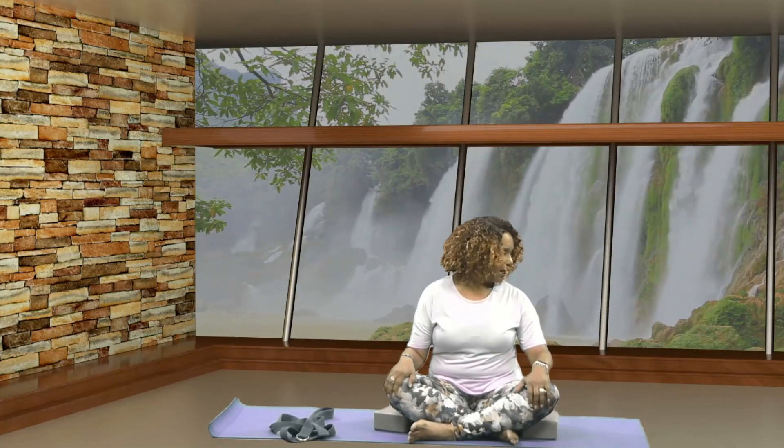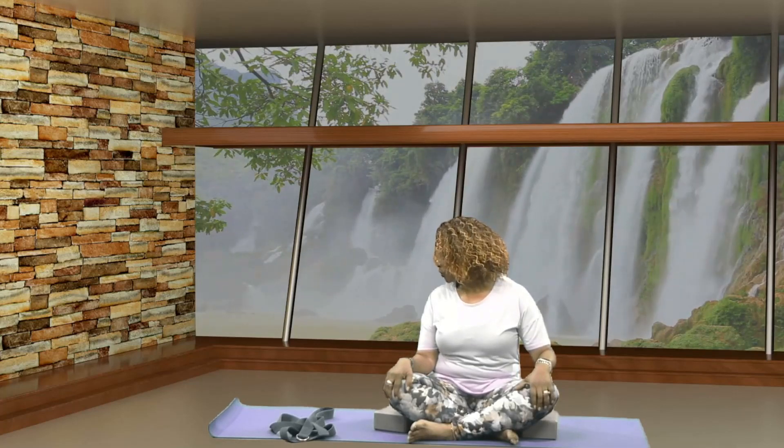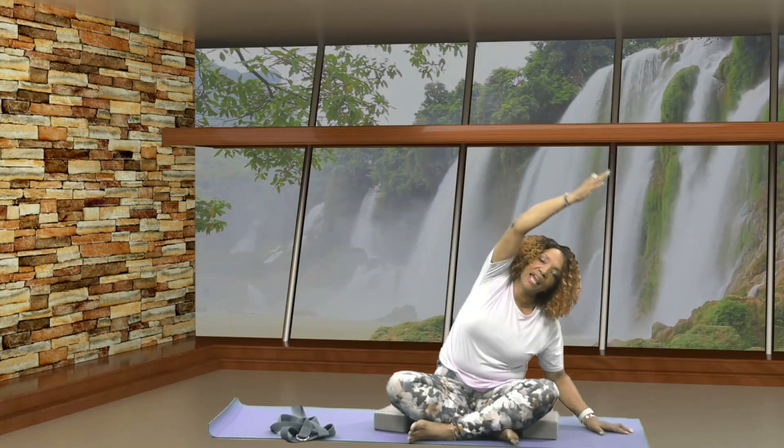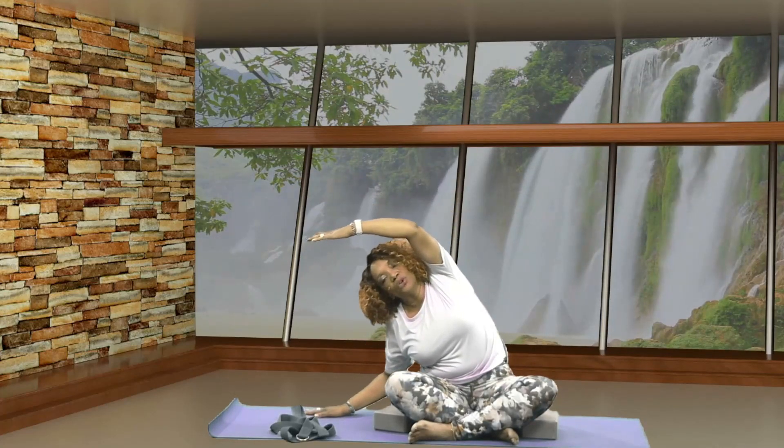Let's turn your head to the right. Gently lower your chin towards your shoulder. Inhale your head up, bring your head back to center. Let's turn your head to the other side. Gently tilt your chin towards your shoulder. Inhale your head up, bring your head back to center. Let's stretch your arms out to the side. Press your right hand into the floor. Inhale your left arm up and overhead, then exhale release. Let's do the other side — inhale lifting up and overhead, exhale release.